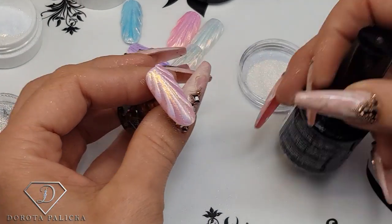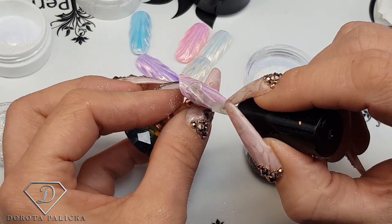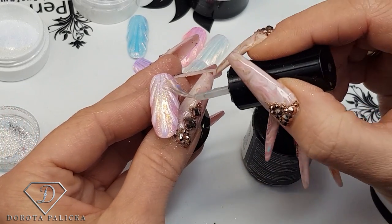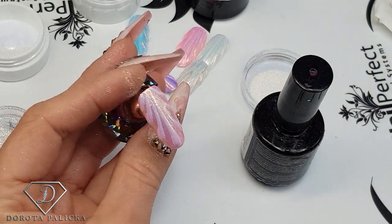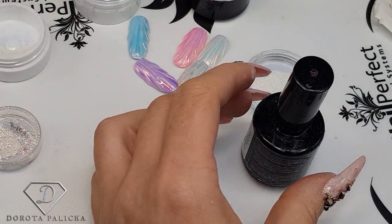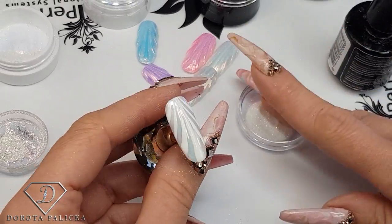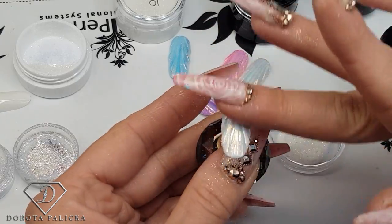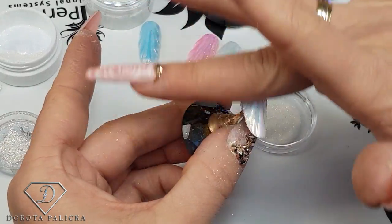Now I can apply the top coat just on the entire tip. But when applying the top coat, also make sure you kind of brush away the excess because you've got those little lines and you want them to still be visible. Brush it away in between the lines and then give it a cure. The other one is almost finished as well, so I'm just going to pick it up and wrap that pigment in.